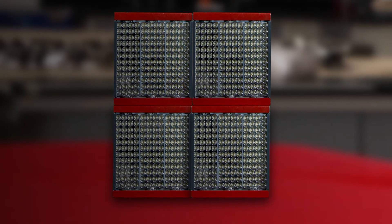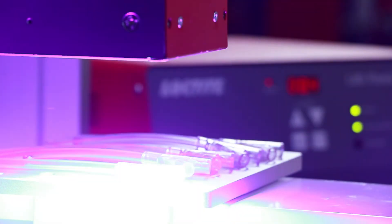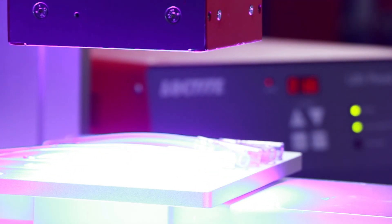For improved flexibility, multiple CL30 flood systems can also be stacked together in two directions to create large rectangular or square curing areas, for processing large parts or a large quantity of parts quickly and efficiently.